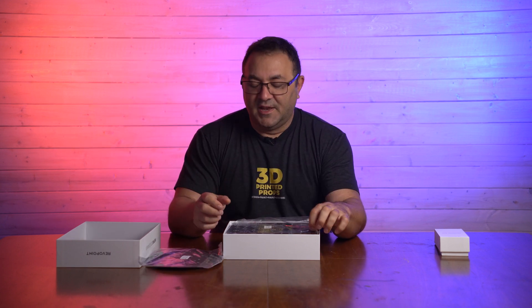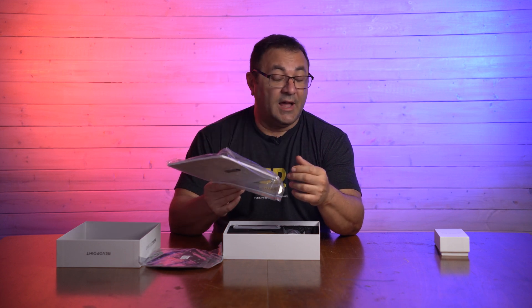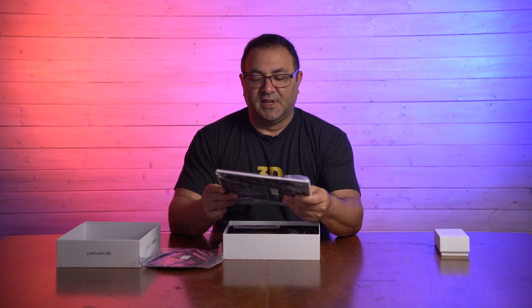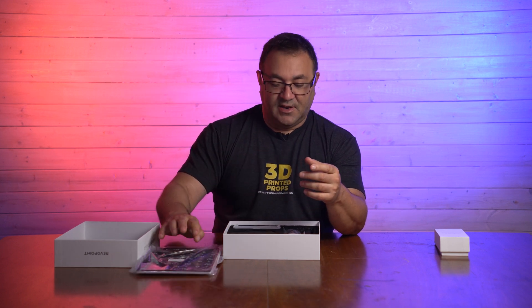We've got a marker top, so this is used in marker mode to assist the scanning of featureless objects. If it doesn't have a lot of features to latch onto, you use these dots. We then have a calibration board, which is used to calibrate the scanner. It looks like it's got a little stand on the back, so it must stand up so we can scan.